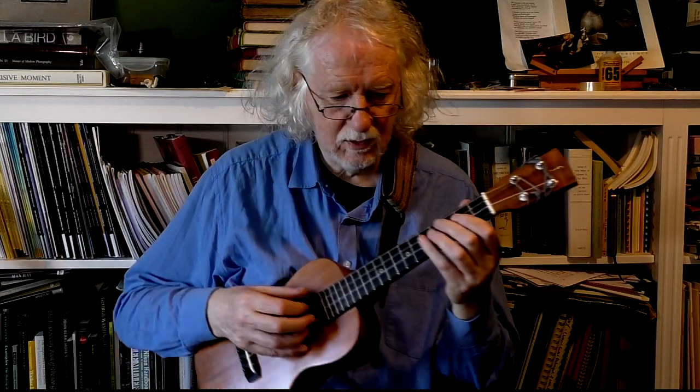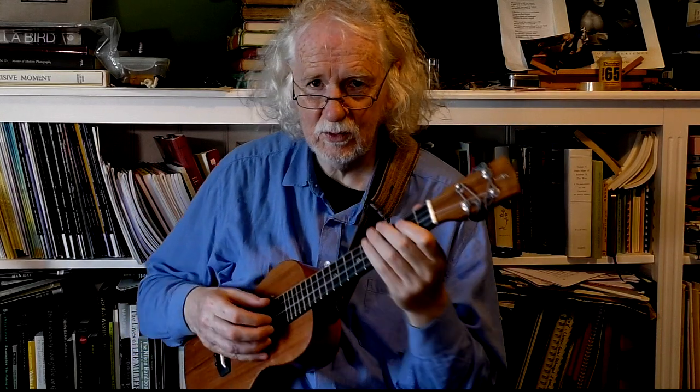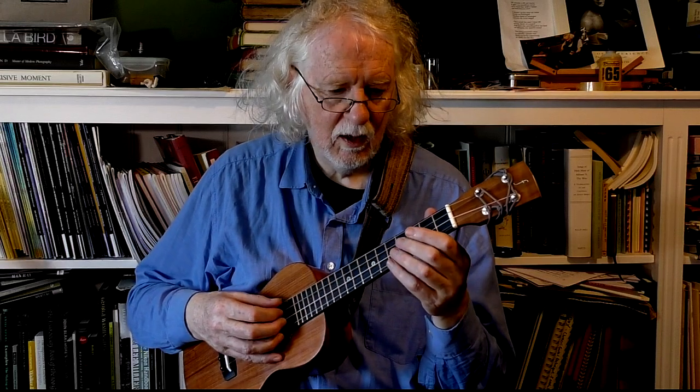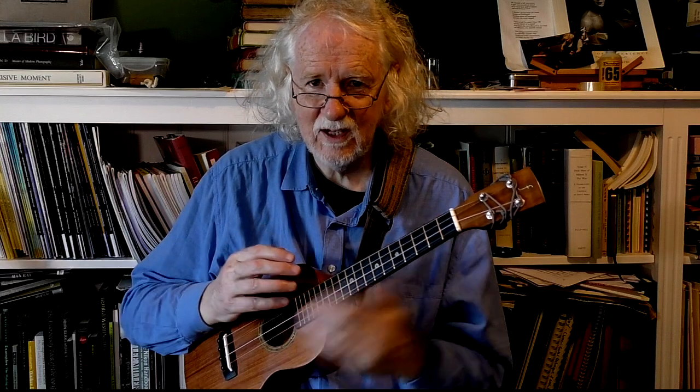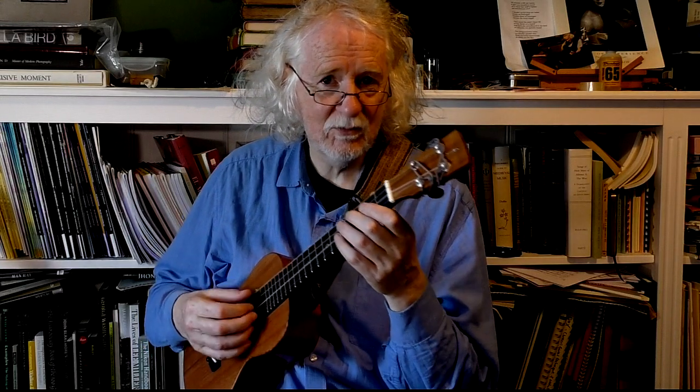I didn't have my pinky down there. I could do it again with the pinky placement. When you place your pinky on the soundboard — you don't have to, but some people do and I do sometimes — it's not planted down, you're not pushing, there should be no tension in that. It should just accidentally touch the soundboard and it often comes off.